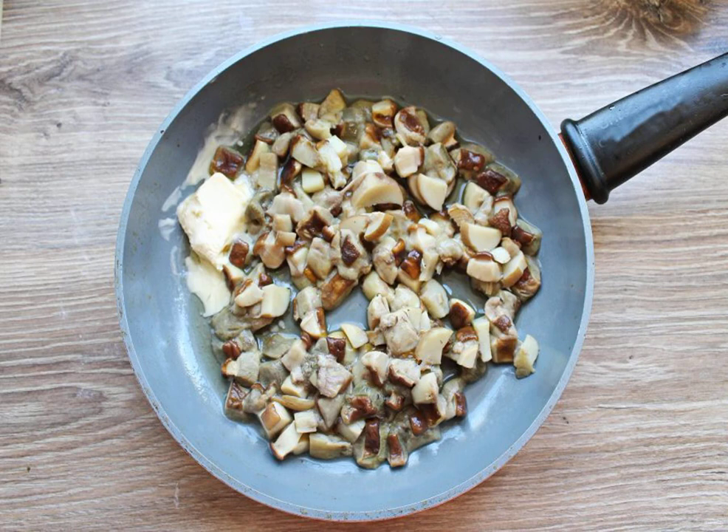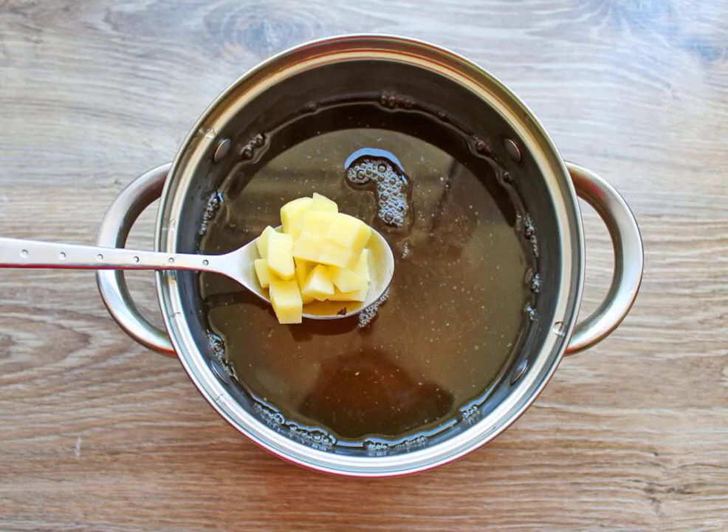Add the butter. Fry on medium heat for 10 minutes, stirring. Peel the potatoes and cut them into cubes.